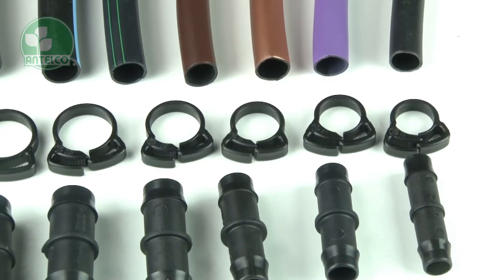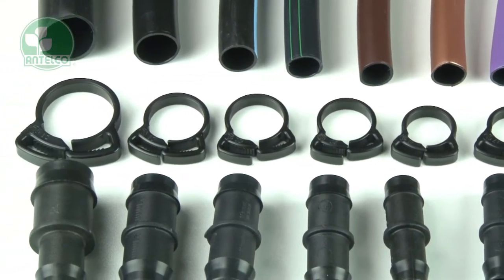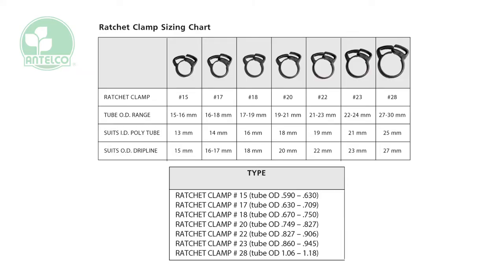To install ratchet clamps, first check you have the right size for your tube and fitting combination. A wide range of sizes are available and a comprehensive sizing chart can be referred to when choosing clamps to match your tube and fittings.